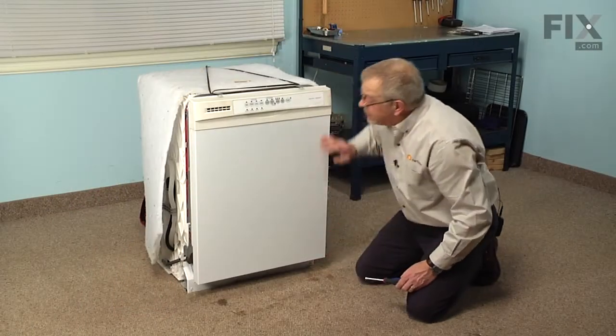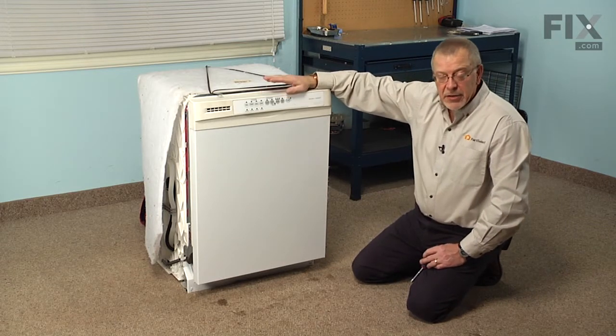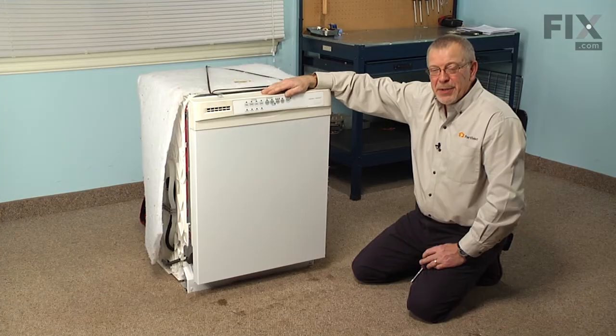We'll replace the access panel. We're now ready to turn the water supply back on and the electricity back on and our repair is complete.